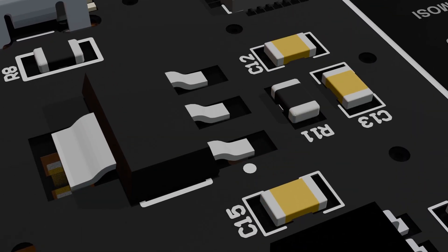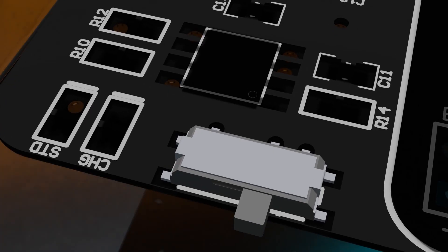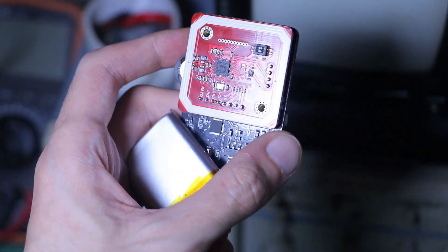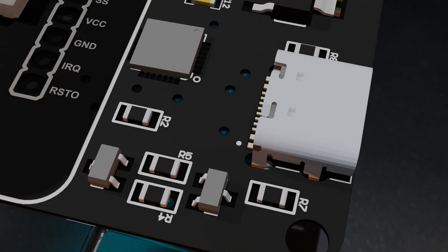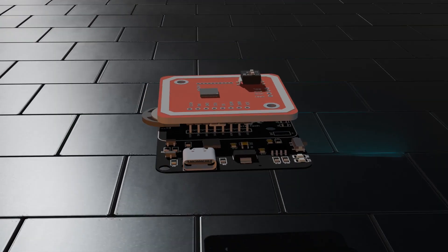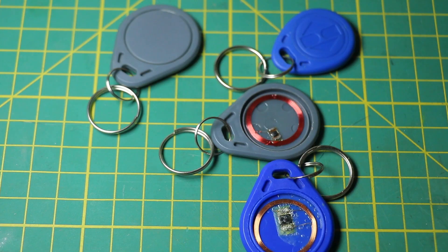Power-wise, the setup includes an AMS1117 voltage regulator, which steps down battery voltage to a steady 3.3V. For charging, I'm using a TP4056, which handles lithium-ion charging and is super handy for making this thing portable. For programming, there's a CP2102 USB-to-UART bridge on board — that's how I flash new firmware and talk to the ESP32 from a computer. And lastly, we have the PN532 RFID/NFC module connected over SPI, which reads most common 13.56 MHz tags like MIFARE Classic.